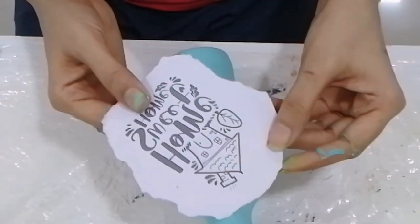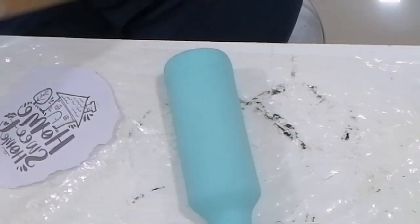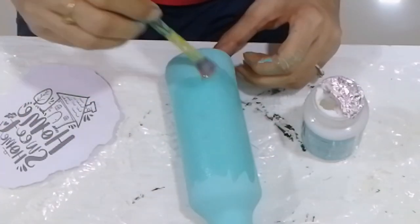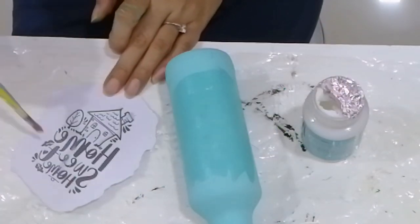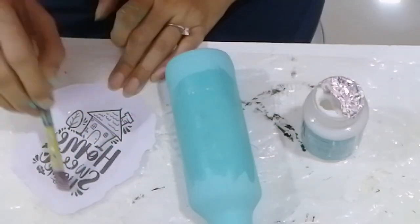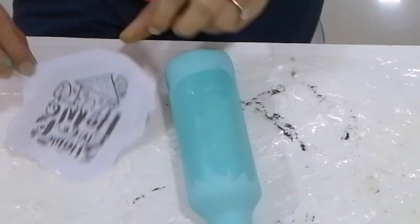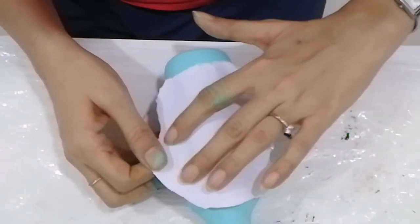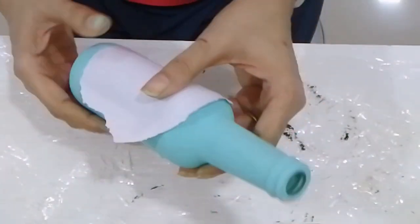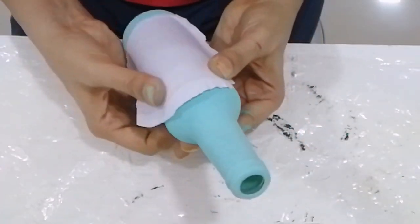The painted bottle is wet so we'll demonstrate on another bottle. Cut the desired print keeping a 1 cm gap on all sides. For image transfer, Itsy Bitsy has this wonderful product called instant image transfer gel. It is water based and very easy to use, and by name you can make out that it's instant. Apply a coat of transfer gel onto the print and on the bottle, stick the print on the bottle, even it out and make sure no bubbles remain. Keep it to dry for 10–15 minutes.